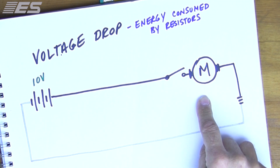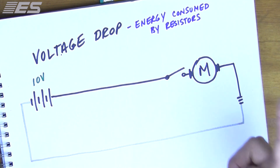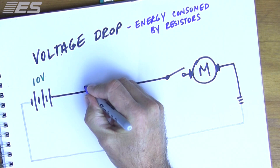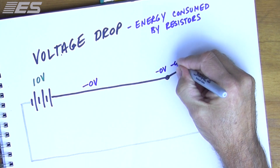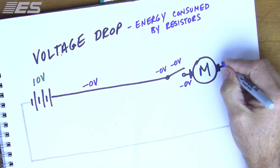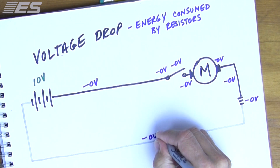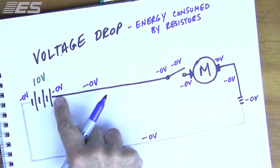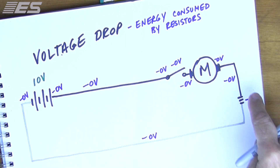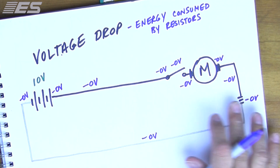How do you test that? You test it by using a voltmeter, and you put the leads on either side of the load. Conceptually, what should happen is that we should lose nothing in that wire, nothing in any of these connections, nothing in the switch, nothing in the connection, nothing in the wire, nothing in the ground connection, nothing in the return path, and nothing in these connections. Zero plus zero plus zero, all the way through.